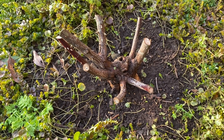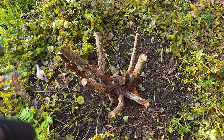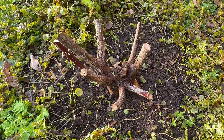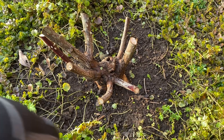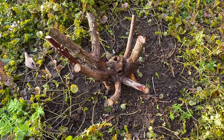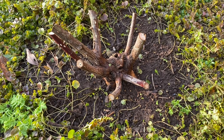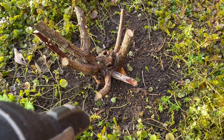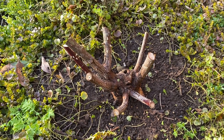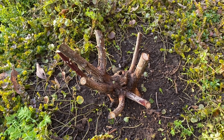Right, now we can see the wood for the trees - if you'll pardon the pun. One of the advantages of getting rid of all those prickly stems is we can now quite easily get underneath the plant and pull up some of those weeds. There's a little bit of root that I need to dig out as well. I'm going to use a small hand fork or trowel and just prise those roots out from these creeping jenny plants, so that we're not damaging the roots of the rose, and then we'll get some nutritious mulch to go on top.